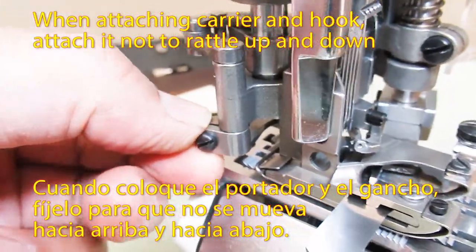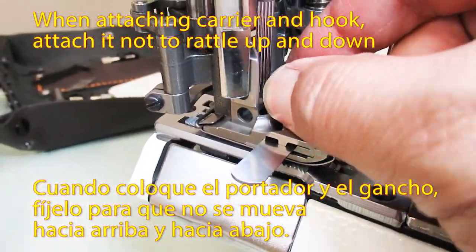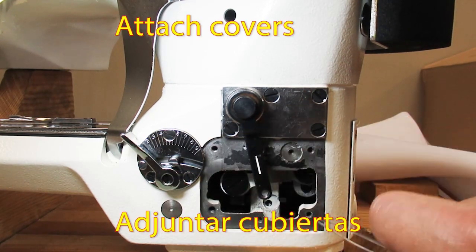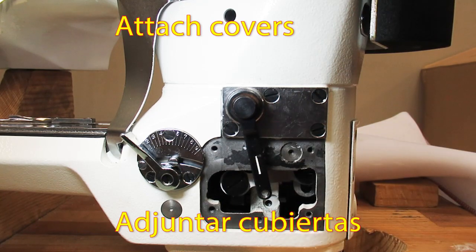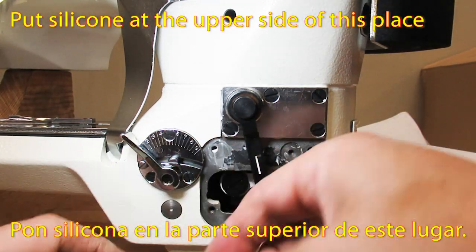When attaching the carrier and hook, attach it not too lateral — mind the up-down position as well. Attach the covers. Put silicone at the upper side of this area.